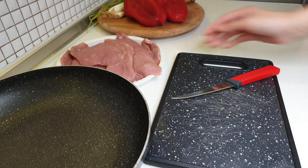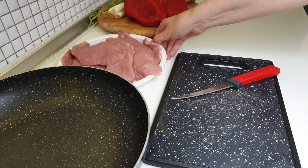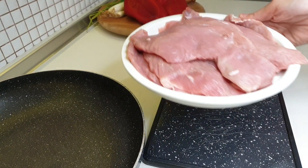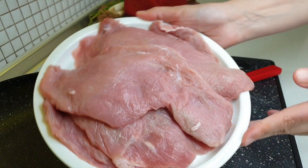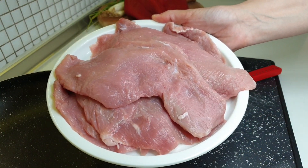Please give me a thumbs up and press the bell icon. This recipe is for 4 people, and you need 800 grams of fish fillets.